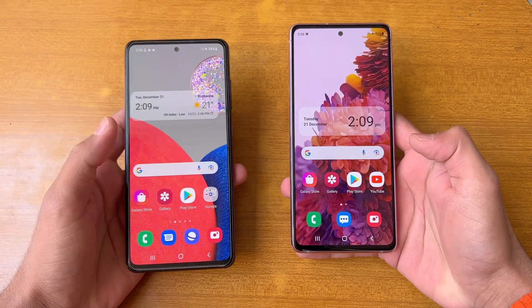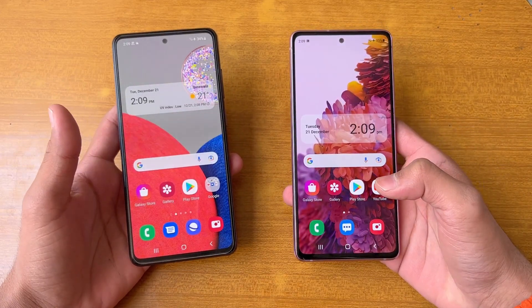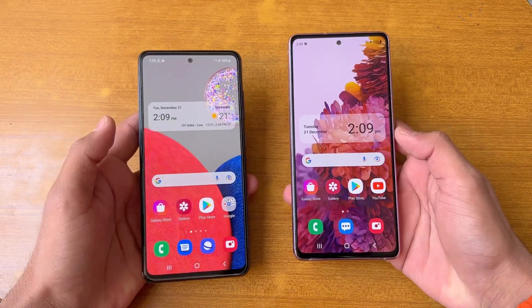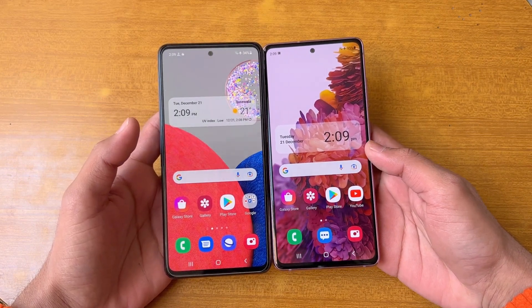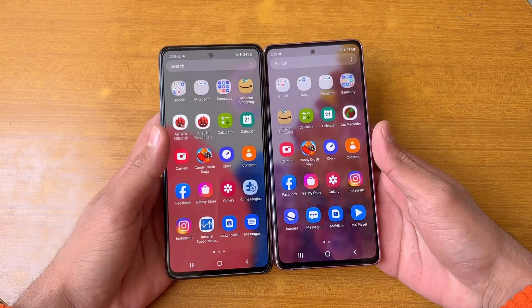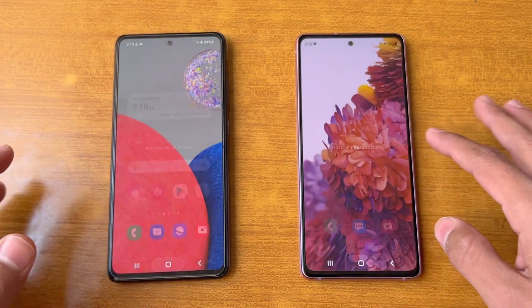Both devices have a 6.5 inch Full HD Super AMOLED display with a 120Hz refresh rate, and both have a center punch hole that looks exactly the same. The bezels around the display are slightly smaller on the S20 FE compared to the A52s 5G. Now let's see app opening speed with everything closed in the background.